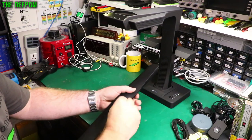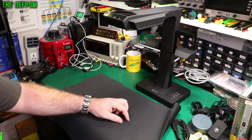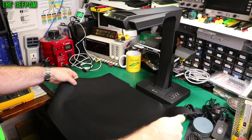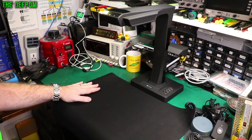The last thing is the mat. One side is grippy and the other side is slippery, so my guess is it goes down grippy-side down so it doesn't slide around. Let's set this up on my desk and get it rearranged.